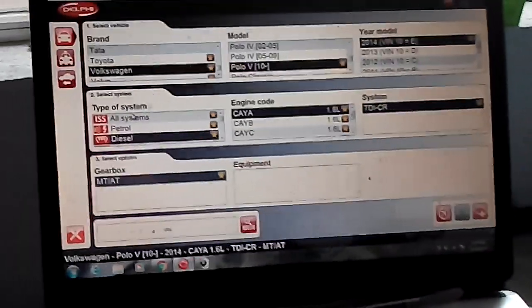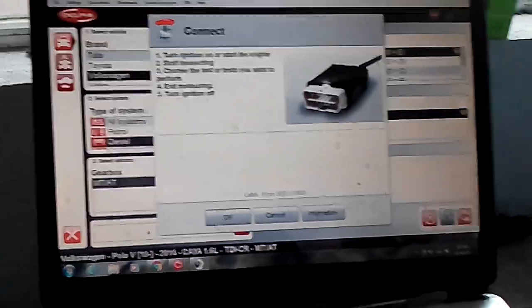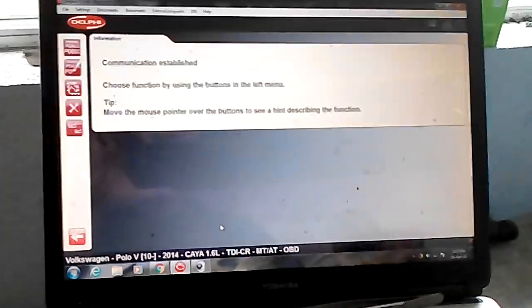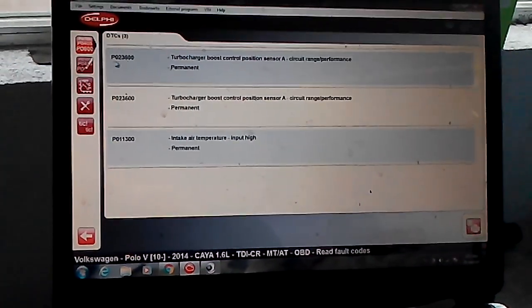Now I'm going to connect to the diagnostic tester. Also have to mention that the car is working in safe mode, so it's not going over two and a half thousand RPM. Now we are going to see what the problem is.